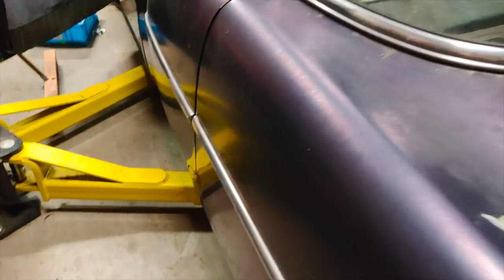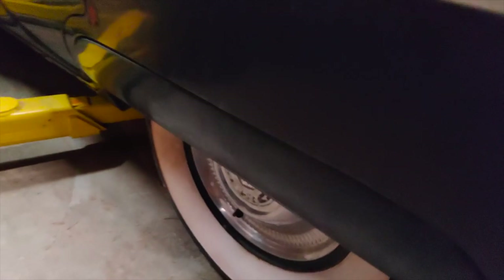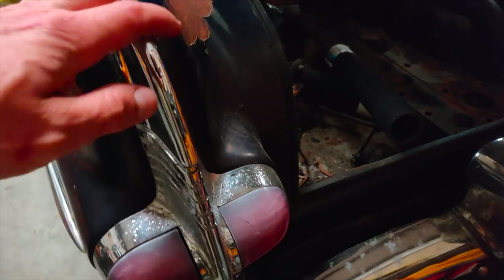It's complete. It's got all the chrome, hubcaps, bumpers, and such.